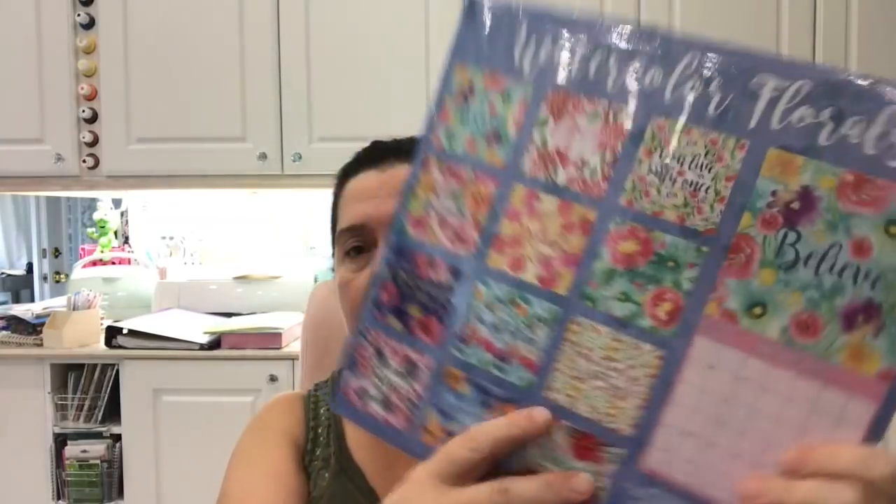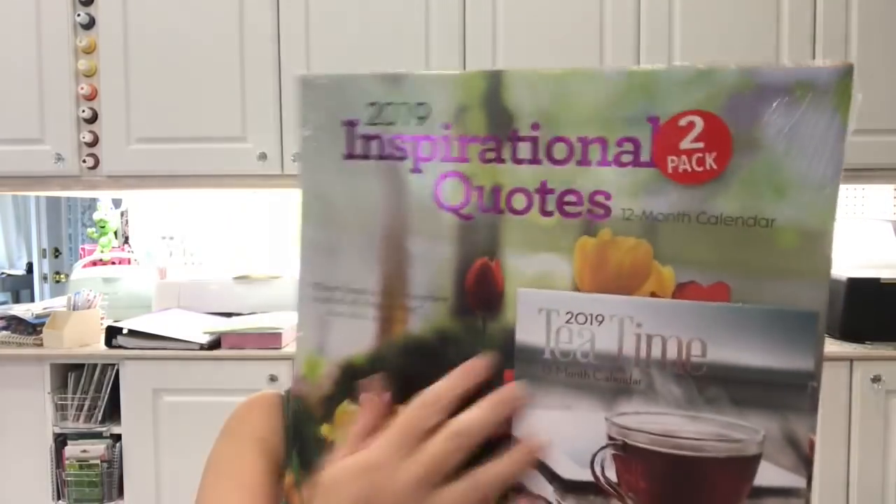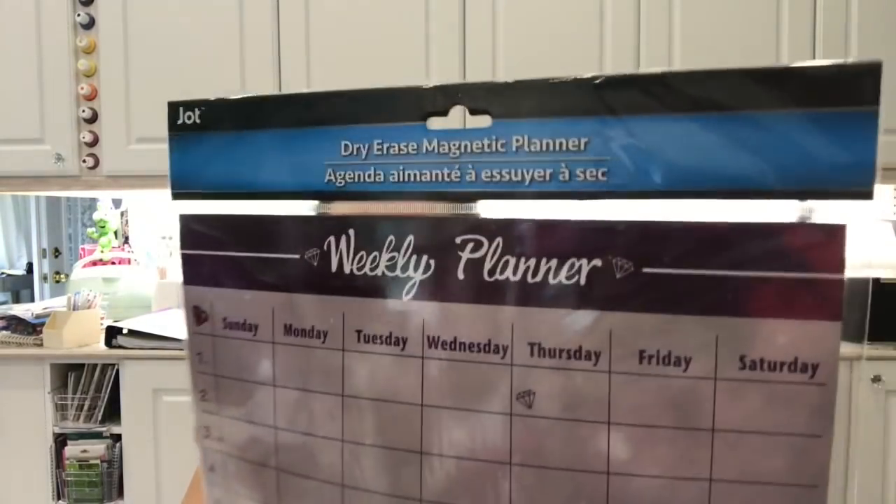I'm not very impressed with the calendar selection so far this year. The only one I thought was really pretty was this watercolor florals one — it has some nice quotes on it. I also got a two-pack that has inspirational quotes in a smaller calendar size. Those are my 2019 calendars. I still need to go to another Dollar Tree for a desk pad calendar, but this one did have magnetic weekly planners, which are great to stick on the refrigerator for family schedules or meal planning.